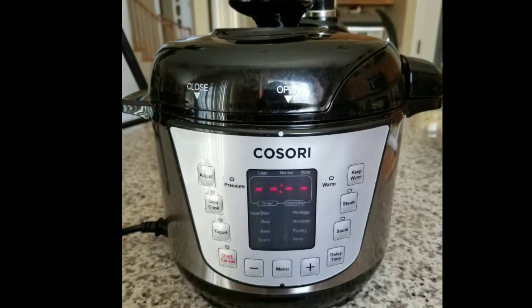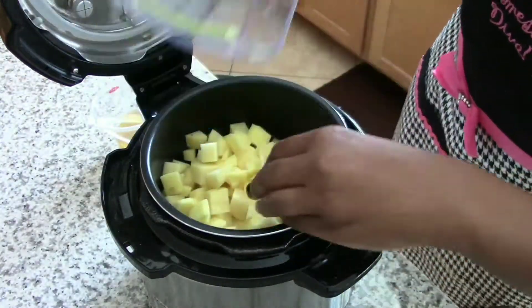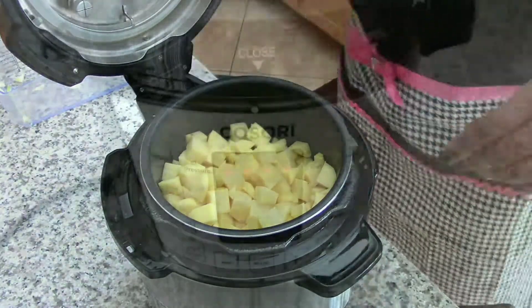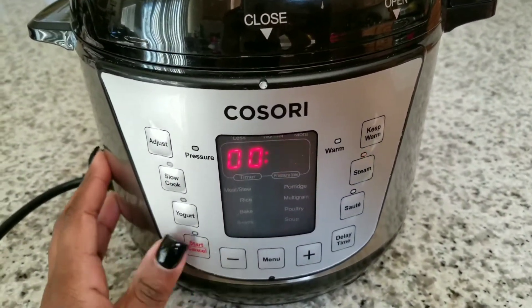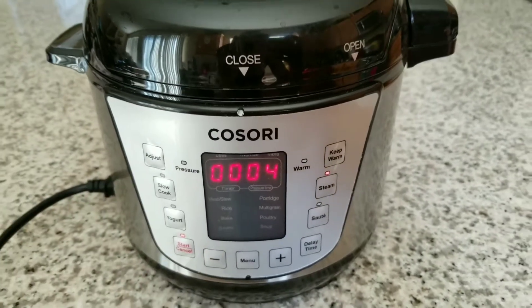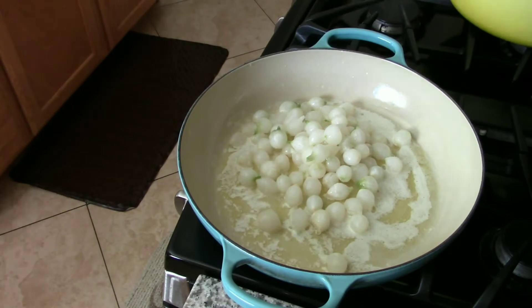Now I'm adding the potatoes to my two-quart Kisori pressure cooker — just the potatoes and half a cup of chicken broth — and I set the cooker to cook for four minutes. Now I'm adding my pearl onions to a melted stick of butter.